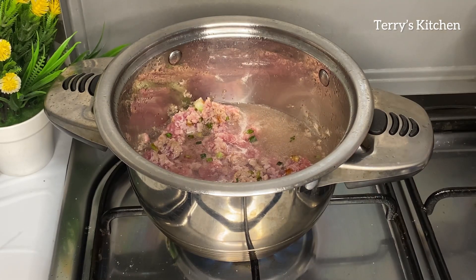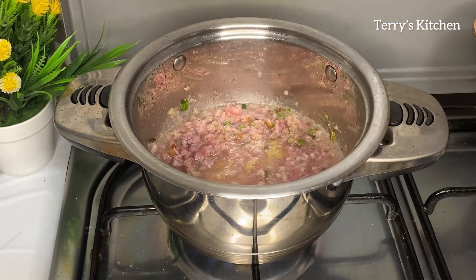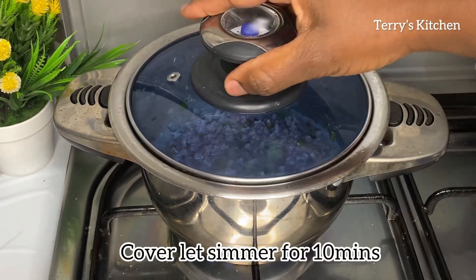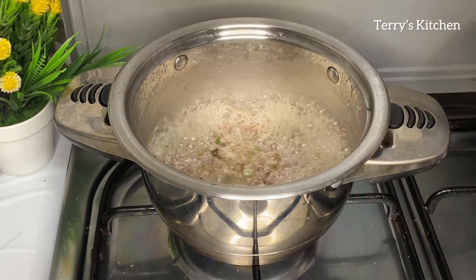After adding the water you're going to add 1 teaspoon of ginger and garlic paste. You're going to mix that well. Then you're going to cover the pot and let the ground beef simmer for about 10 minutes. After 10 minutes your ground beef should be as shown.